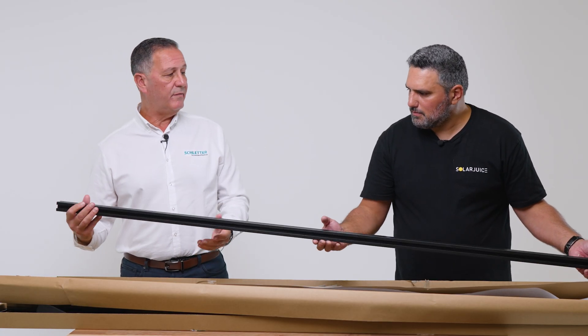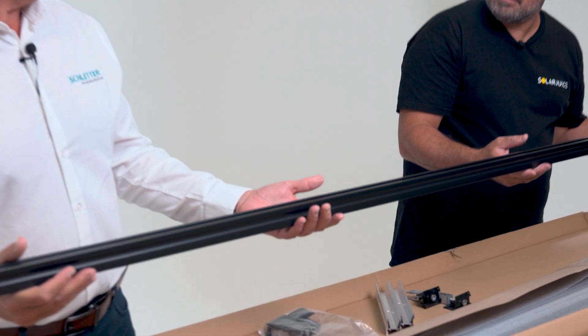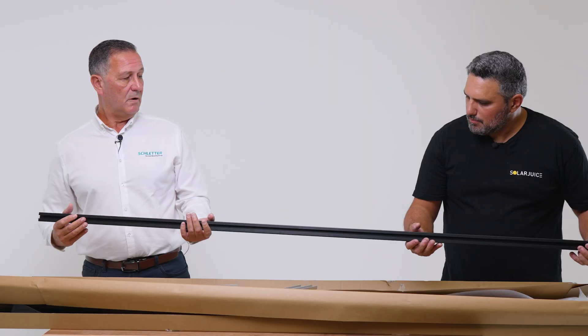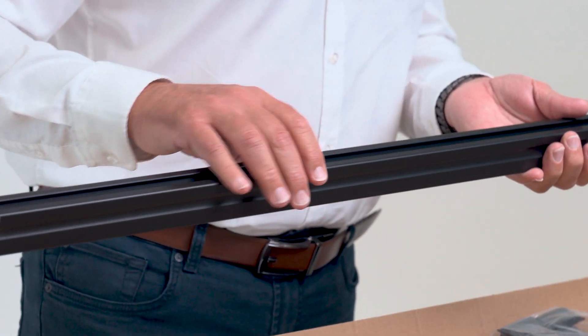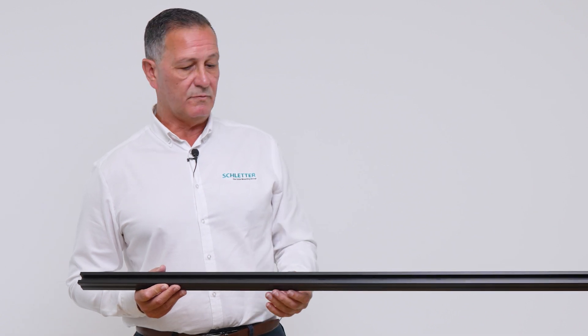This is our ProLine 35, black anodised to 20 microns. That is super light — very light. For a length of 4.4 metres of this we're talking about 2.8 kilos. What our installers have told us is that they like the feel of the rail because there are no sharp edges. It's a very small, compact, yet very strong piece of rail.